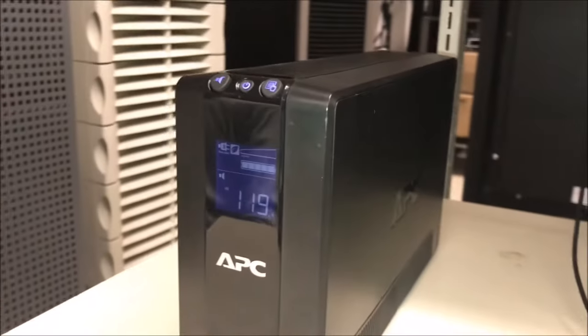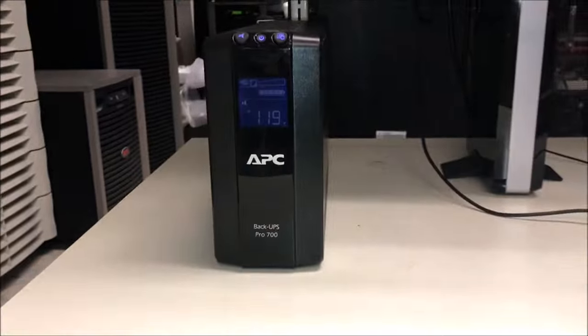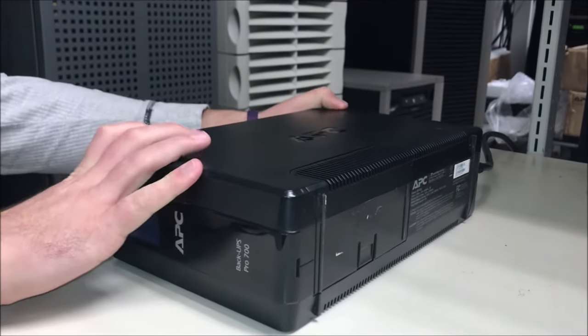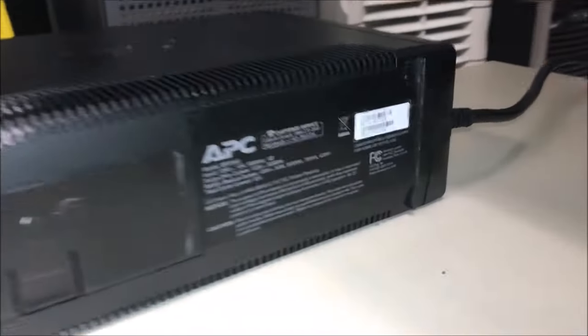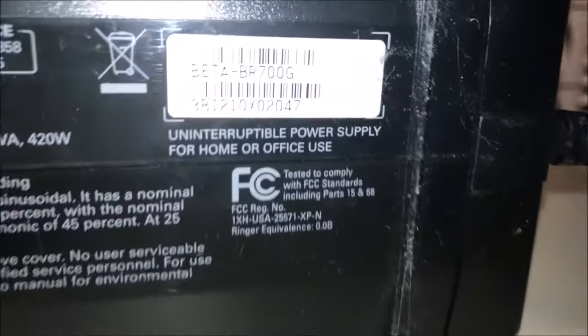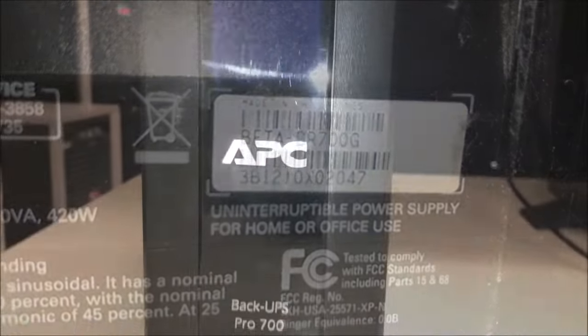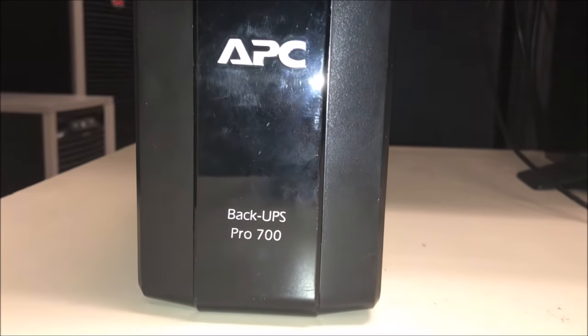In this video, we will show you how to locate your model and serial number. If your unit is a backup, your model and serial number will be located on a white tag that has a barcode on the back or bottom of your unit. This model and serial number will further assist our customer care center in troubleshooting any issues that you may have. Thank you for choosing APC by Schneider Electric.